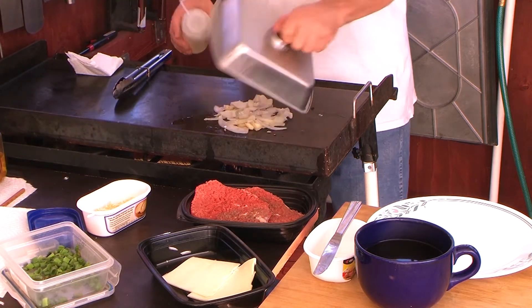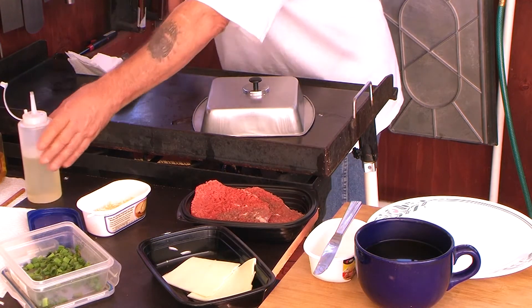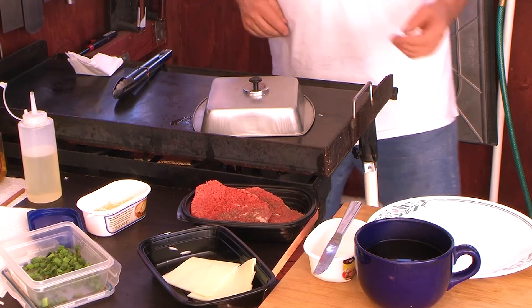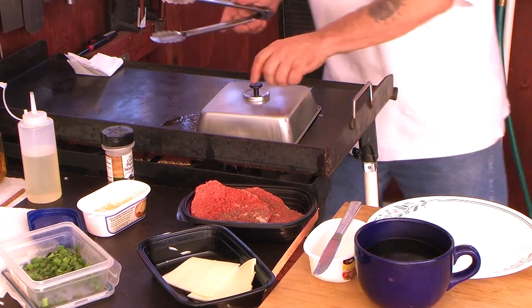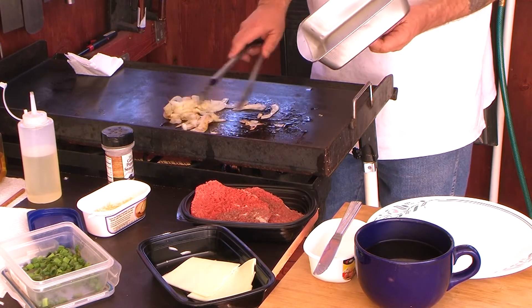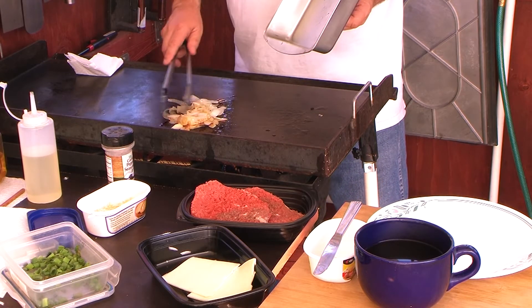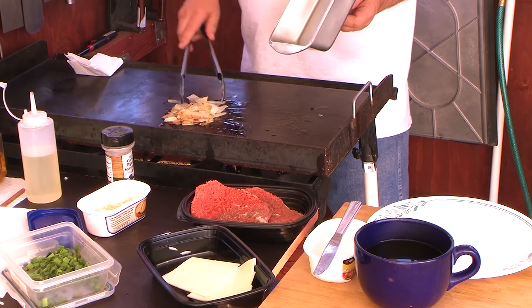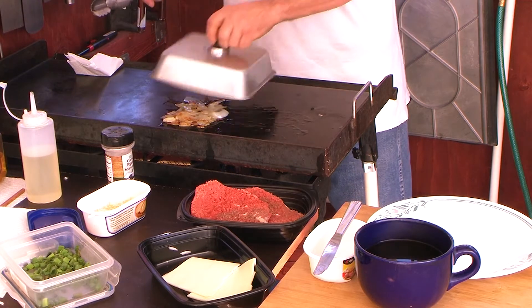Yeah, a little water for the steam effect, just a little bit. A pinch more oil, cover it, we're gonna get ready for the steak. Now that we got the onions done, we're gonna slide them over because they're just gonna stay nice and juicy over here — they're not gonna really cook but they're gonna simmer.